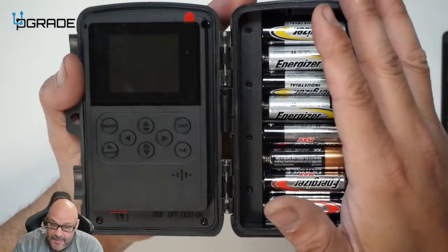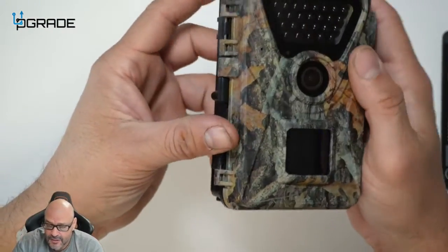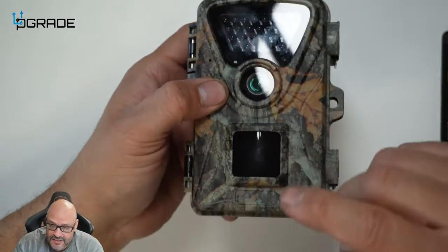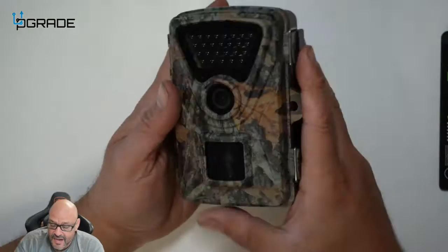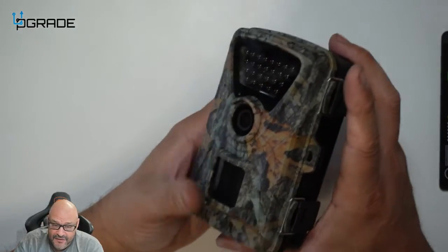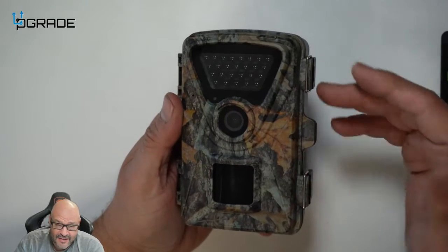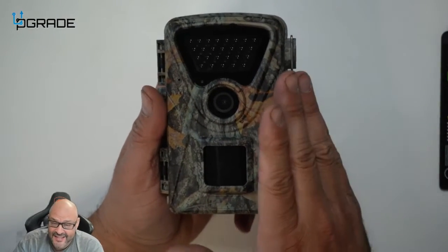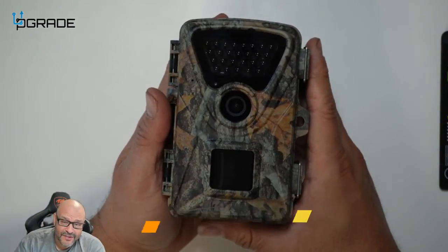This is pretty much how the trail cam works — very simple. It's all camouflaged with a couple of lenses: one for the sensor and night vision, and the camera in the center. It's great as a surveillance camera to capture animals in the backyard, monitor your lawn, or catch neighbors not behaving properly. Very handy camera — hope you guys enjoy the video.